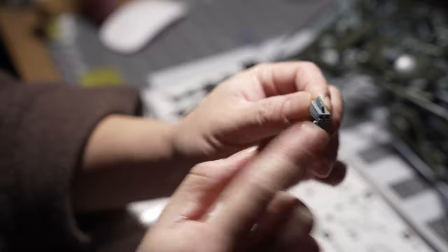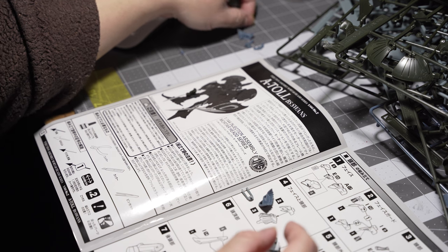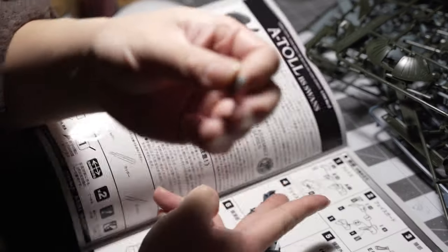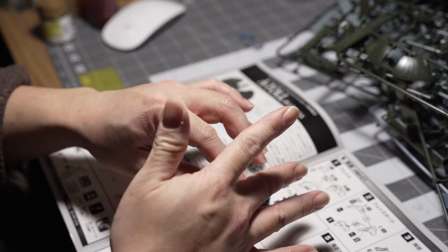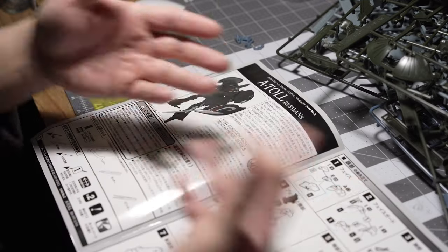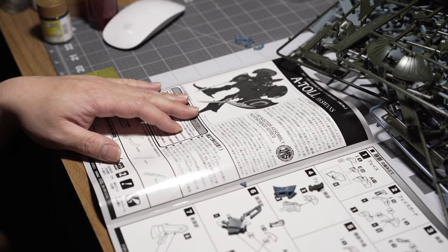I've already glued the neck piece, so I'm just gonna paint this in one color, then paint some other sections in different colors, and then glue them all together. Basically, I'm building and painting as I go. The final process I'm gonna do is start doing some masking while I'm doing this too.